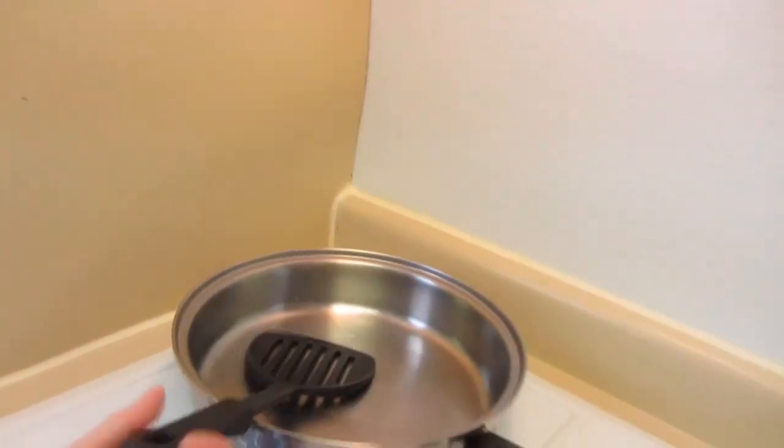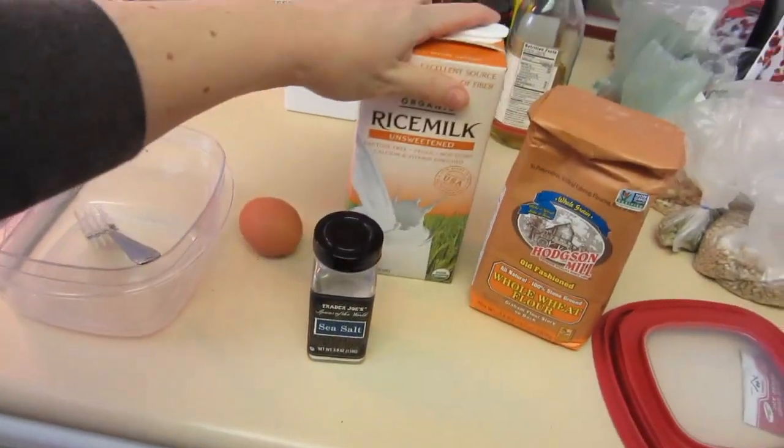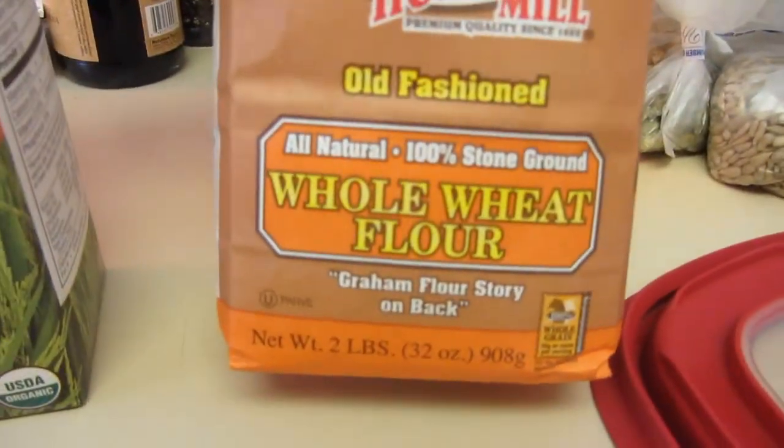Hey guys, welcome to today's — oh my god — I live in a hotel room and I don't know what to cook. Actually, we can cook. We don't have everything, but hey, we improvise. At least we have a pan. We need a fork, one egg per person, a bit of salt, soy milk — in this case rice milk, doesn't matter — and whole wheat flour. We could use normal wheat, but we want to keep it healthy. That's what you need for a basic pancake, German style. My mom would probably add some sparkling water, but I'm in America and I don't have sparkling water, so this will do.